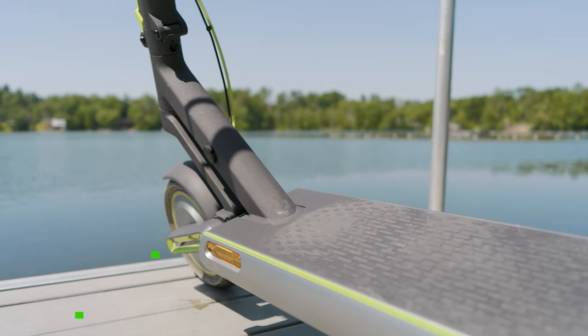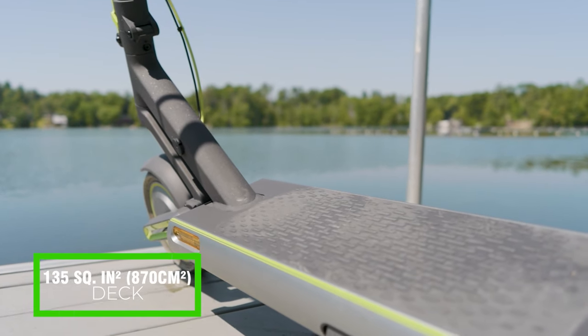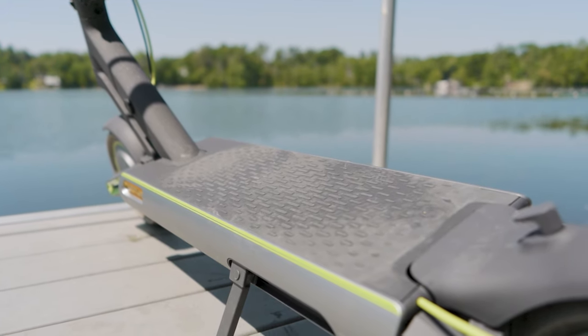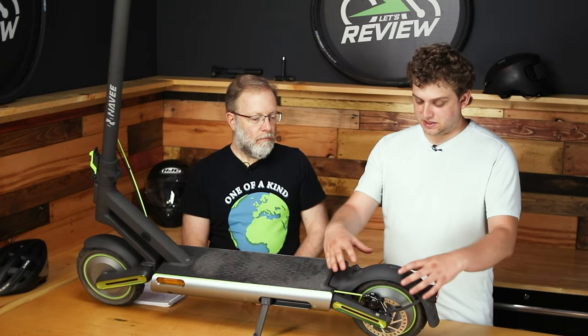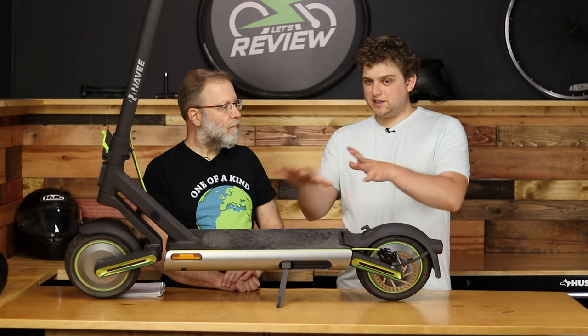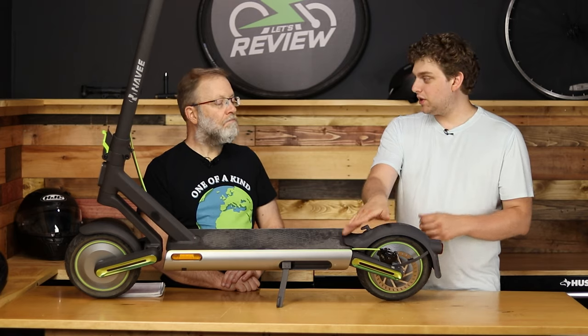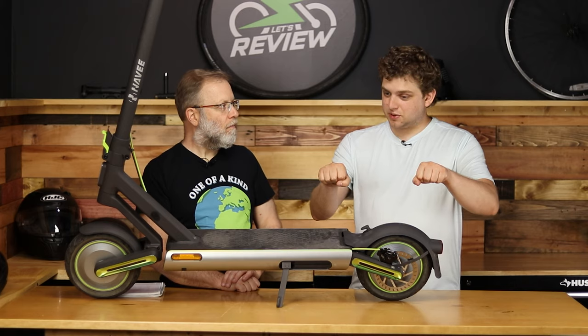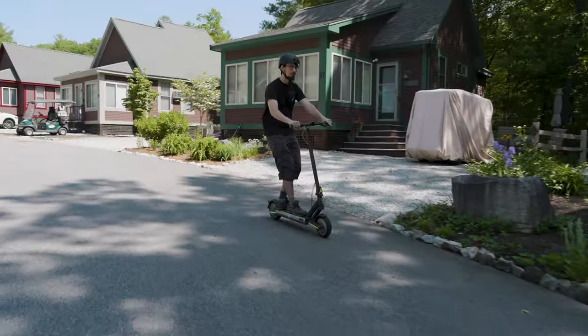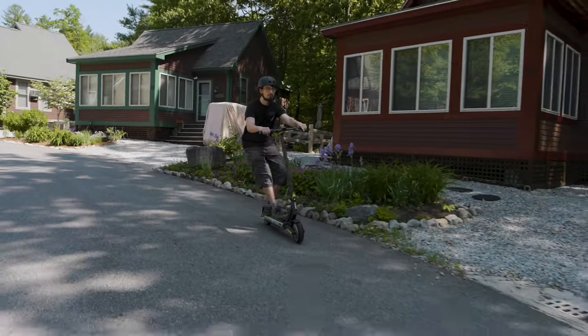I really like that this has a big deck — it's 135 square inches — so there's plenty of room to put your feet, and this rubber pattern makes it easy to stand on. But I will say, having this section marked 'Warning: No Step' is a bit awkward. You want something to plant your back foot on when you're accelerating, because with 500 watts this does have some pep. Doing that flat-footed can feel a little weird — you're pulling on the handlebars as opposed to pushing off a back piece, which a lot of faster scooters have.